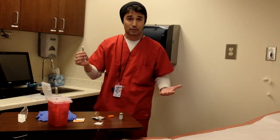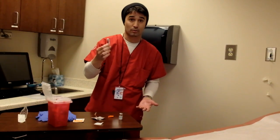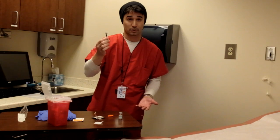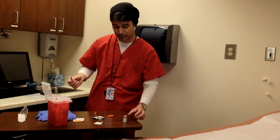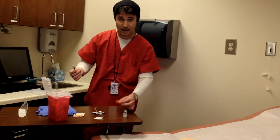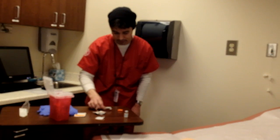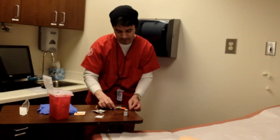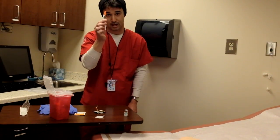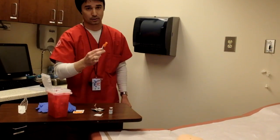Now we need to find a way to get this medication to the client's room — we don't want to be running around a hallway with a sharp needle. So we're going to go ahead and cap this needle on the syringe. The best way to do that is to use the scoop method: just put the cap down flat on top of the surface, then scoop the needle into the cap, nice and safe. And from there, we're going to the patient's room.